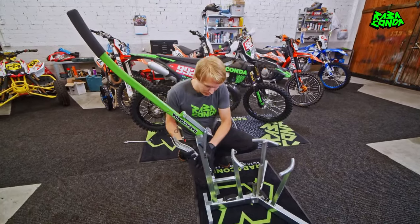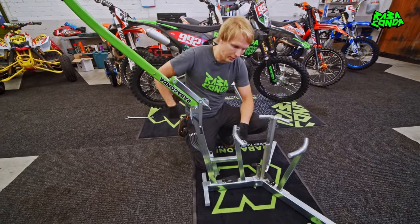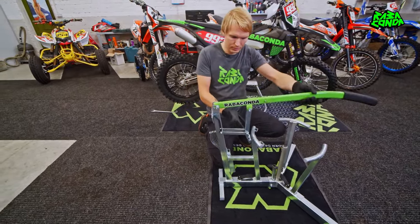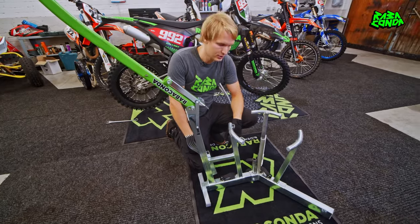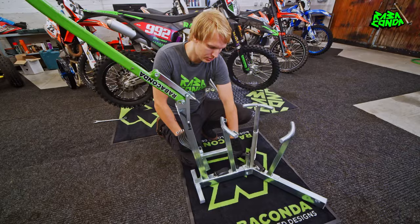The first thing you need to make sure is to have your tire changer set up according to your wheel size, because this will allow the unique bead breaker system to function as it's meant to. I'm using an 18-inch tire for the demo and I already have it set up at the 18-inch marker.